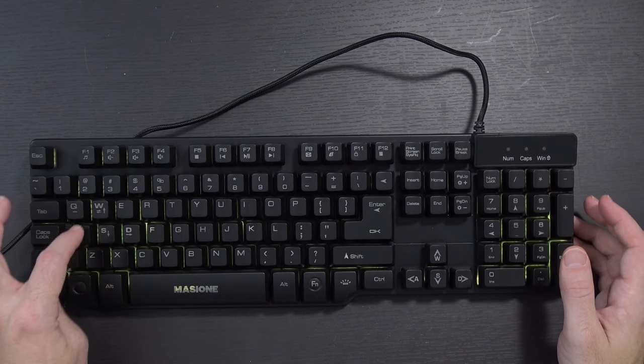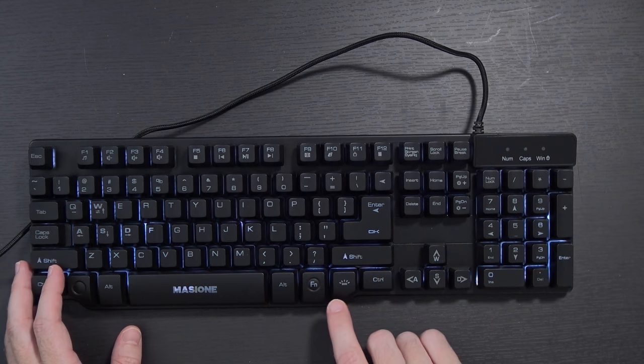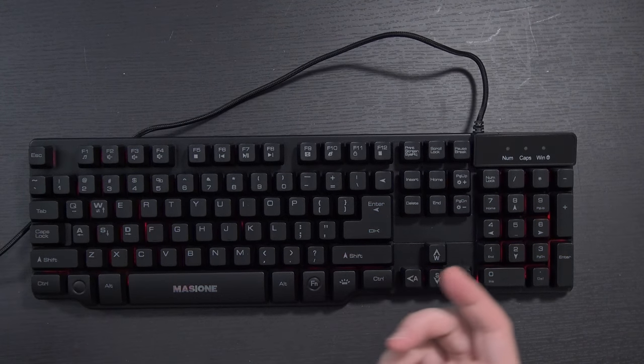You've also got the ability to swap your WASD keys for arrow keys — just hold the function key and press W. Personally I don't think I'd want to do that, but if you want to, you can. And realistically, it's a keyboard at about 36 bucks over on Amazon.